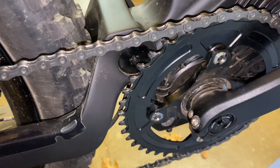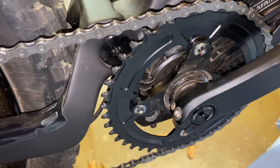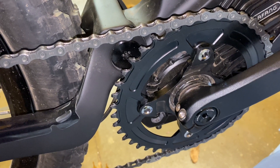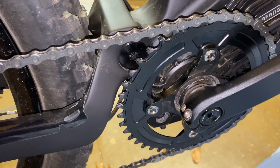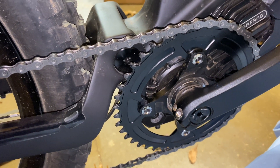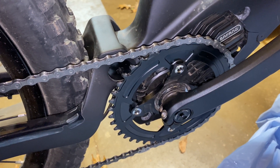I guess what you're wondering about is how fast did I go. According to GPS on the Strava app I was able to get it up to 30 miles per hour. And that's 30 miles per hour with pedal assist. I know there has been some debate about whether or not the pedal assist works past 25 miles an hour.